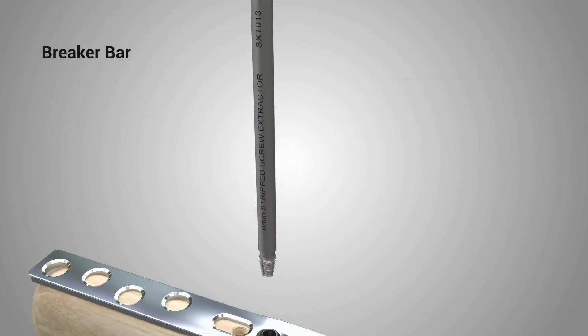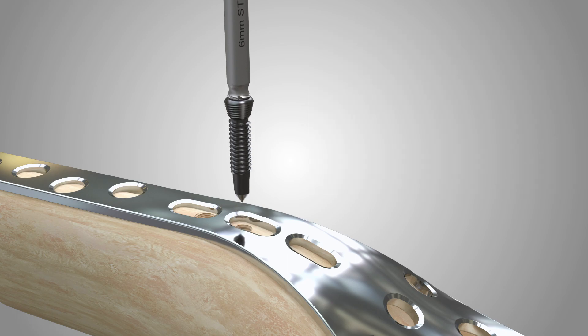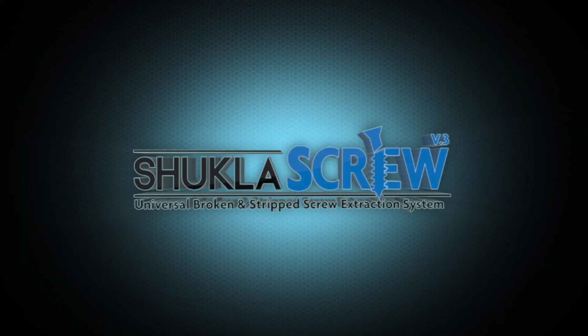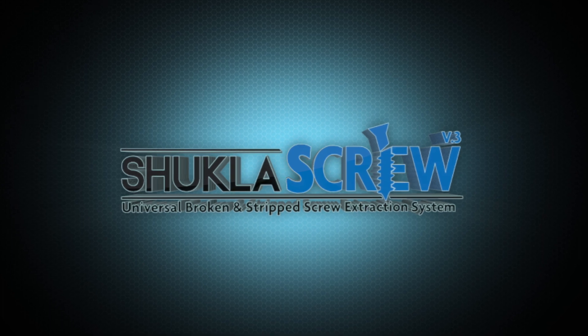If additional torque is needed, insert the extractor into the breaker bar. Save time and bone with the Shukla Screw System. Remember, if it needs to come out, bring Shukla in.